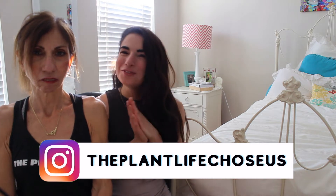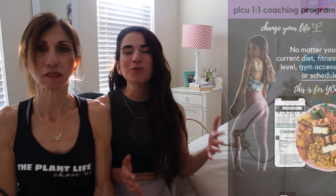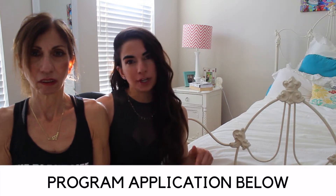What is up you guys and welcome back to my channel. If you're new, welcome. My name is Rose, this is my mom, and I am an online health and fitness coach for women. If you are interested in never dieting again and working with me, link below. Back by popular demand, we have the Plant Life Chose Us mom in the house and we are going to show you guys how she works out at home and the three things she changed to go through her post-menopausal transformation.